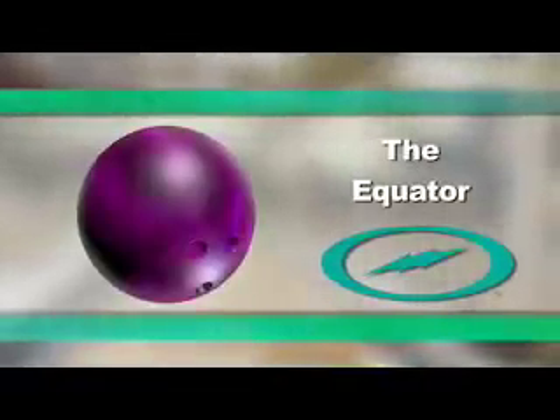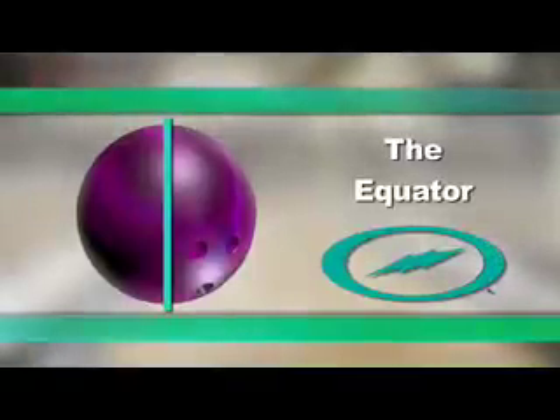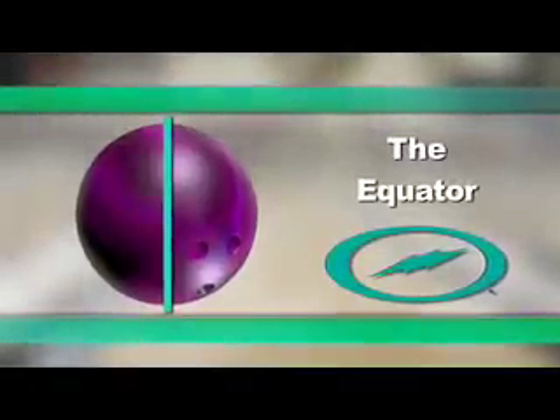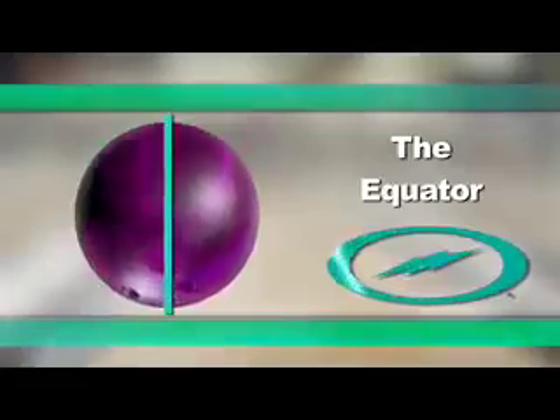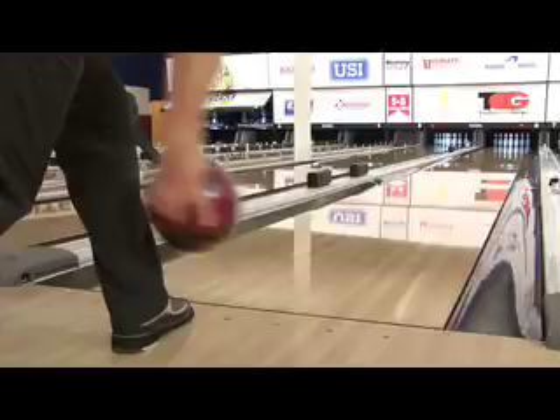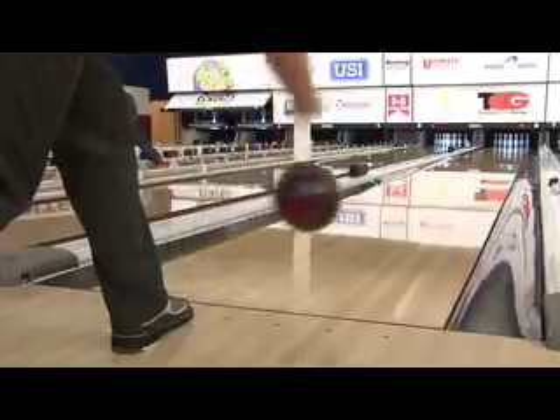Think about the bowling ball as being a round object with a straight line going down the middle — that straight line would represent the equator. What I want you to work on is getting your hand to the inside part of that equator. At the bottom of the swing when it comes time to let go, thumb comes out first and the hand rotates just to the other side of that equator. It's almost just a quarter turn.